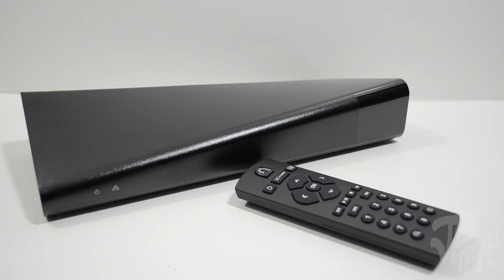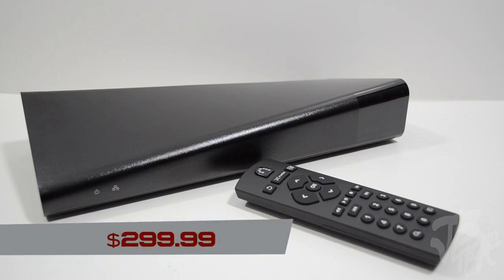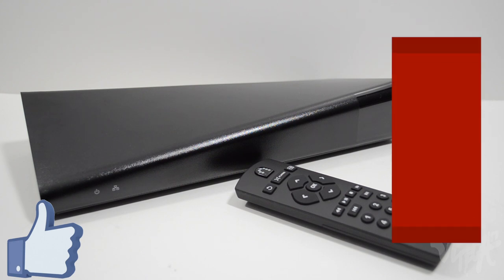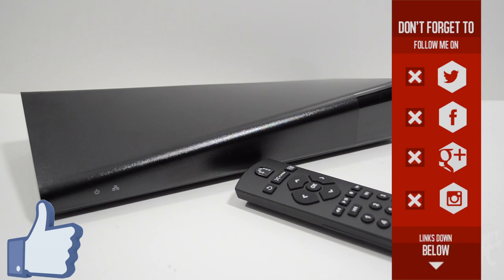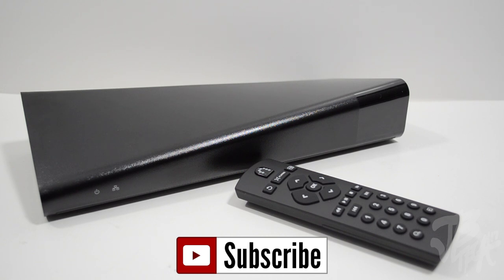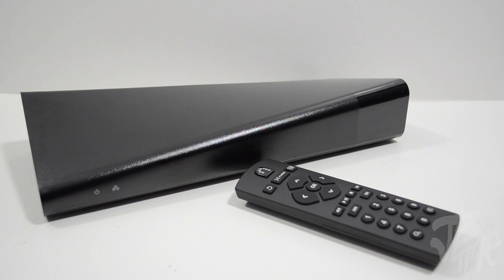Stay tuned as I'm going to be doing a how-to setup video for the Slingbox 500 and how it all works. If you're interested in picking one up, I'll leave the links down below — they retail for $299 and it's a pretty cool device. Go ahead and hit that like button if you enjoyed this video, check the links below to purchase one, follow me on social networks, and hit that subscribe button to be notified of future videos.